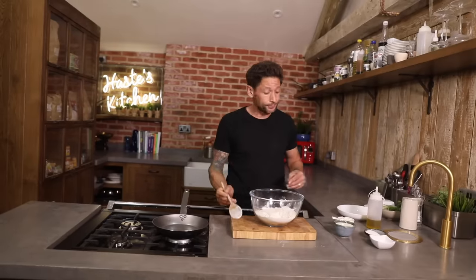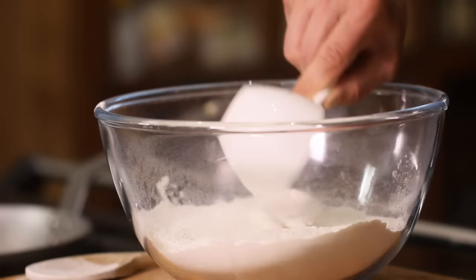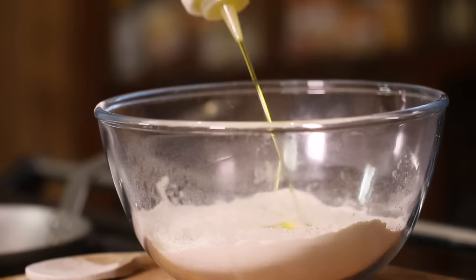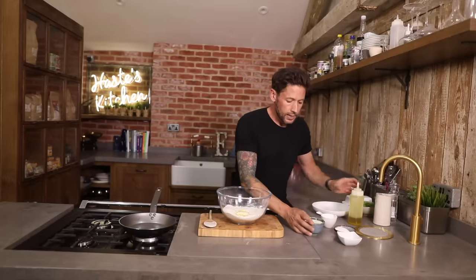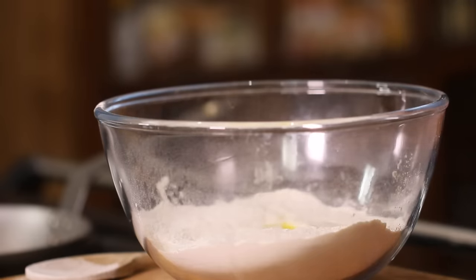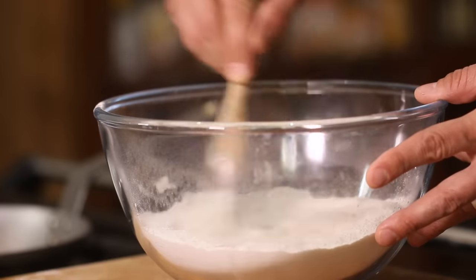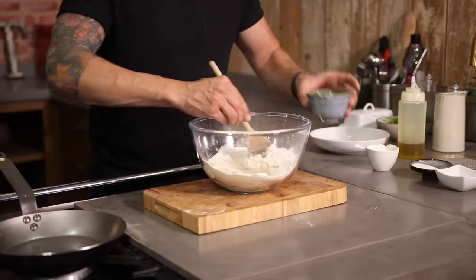We're gonna start incorporating some of our wet ingredients. Most of my curries I can get done in about 15 to 20 minutes if they're a chicken-based or vegetable-based dish. But for the naan breads, you can never get them done in that sort of time because you've gotta wait for it to rise. This is one of those ones where you've got your curry on the go — curry's bubbling away, get on with your naans. Into the center I've made a little well and I'm just gonna add a cup of plain yogurt, a splash of olive oil — probably about two teaspoons — and a splash of milk.